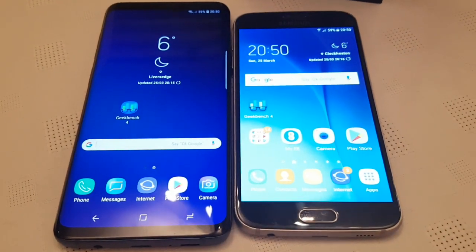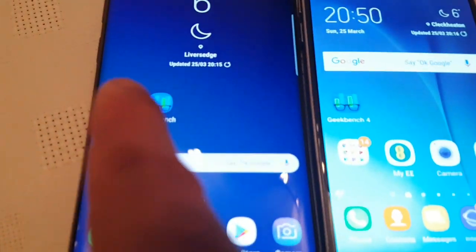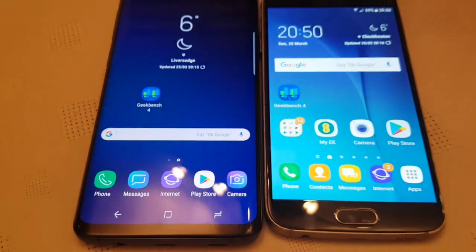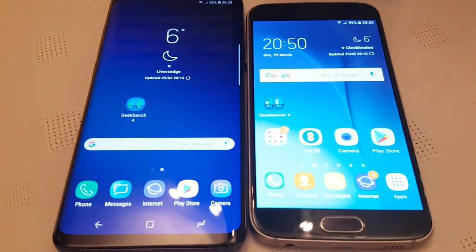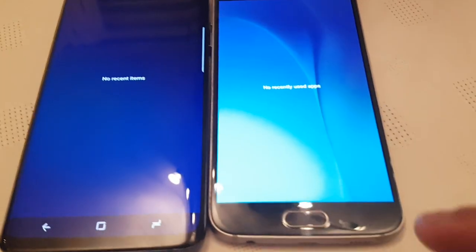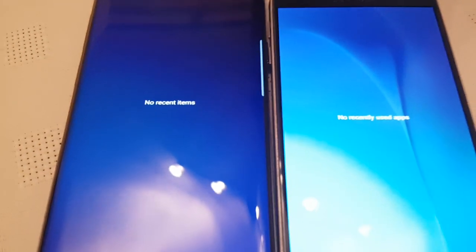I'll just be testing to see how well the S6 does against the brand new S9 Plus in terms of performance. The application I'll be using to perform this benchmark test is the Geekbench 4 application. This is a free application from the Google Play Store — it's good for testing the CPU and GPU performance. Before I start the test, I'm just going to make sure I don't have any running applications in the background.